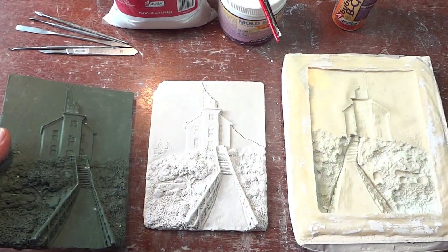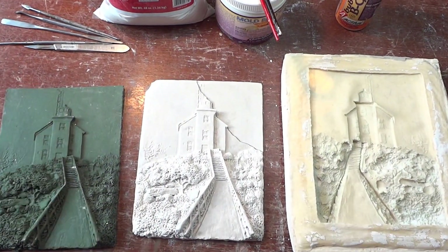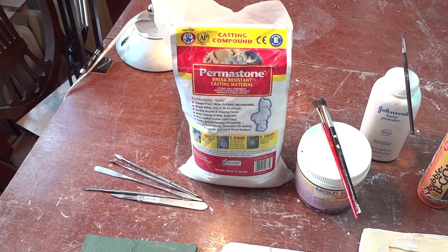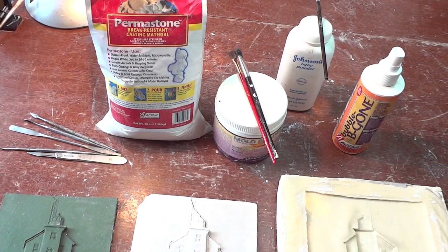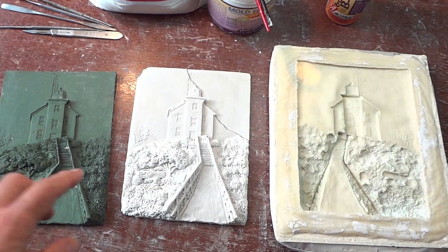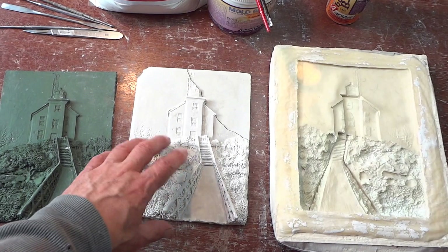To get that kind of detail in a rendering, I wanted to make sure I had a good quality material to use. I used Permastone to make the casting because it's kind of like porcelain when it's completely dry, and you can carve on it for several hours afterwards.